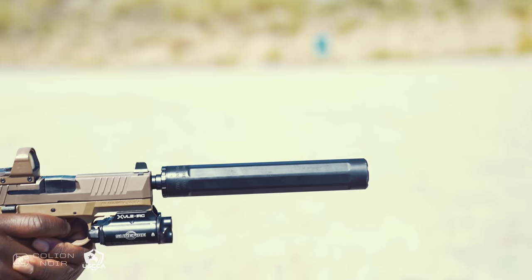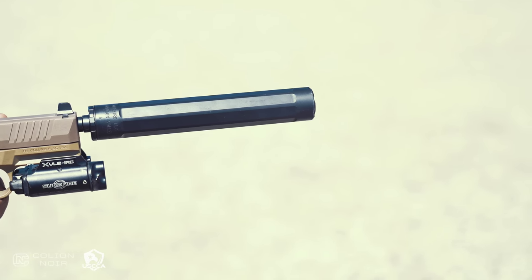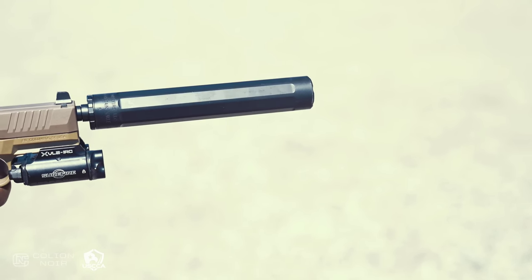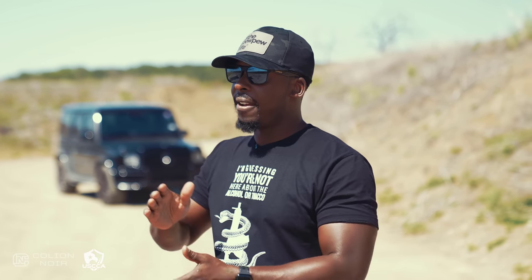The Springfield Prodigy currently doesn't have a threaded barrel as far as I'm aware, but I wouldn't be surprised if one came down the line, which is why it didn't exclude this gun from consideration. At the end of the day, I get that some people think it's much ado about nothing with suppressors, but I think it can't hurt and you don't lose anything by having one — so that's why it makes my top five.